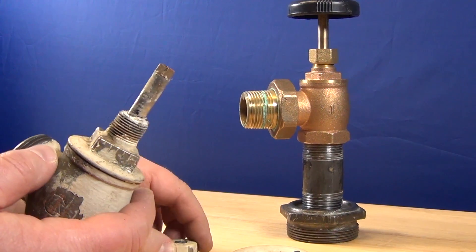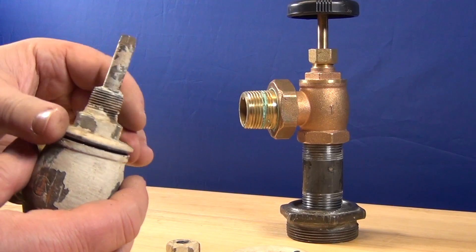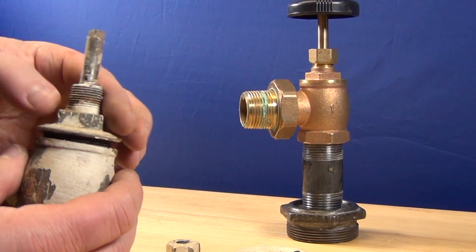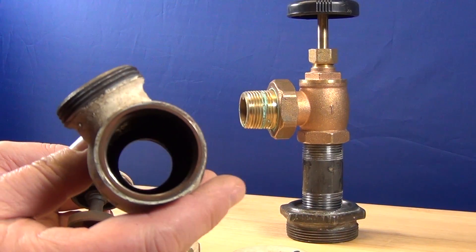That is like an 82 year old valve in this case. It's not there anymore. This here is the bonnet. When you remove that, water or steam will come out of the pipe. So you have to turn your furnace off before you open it.